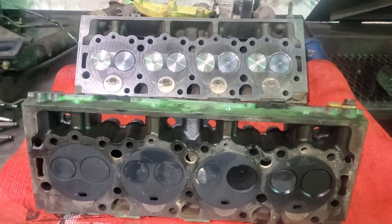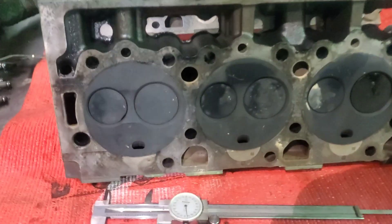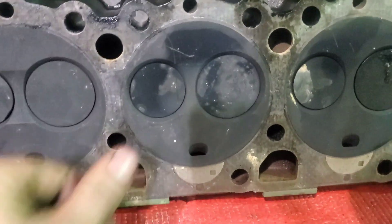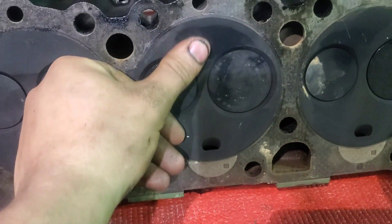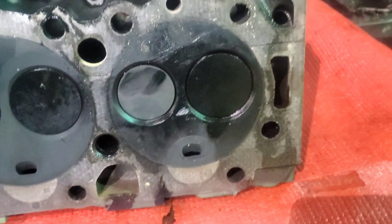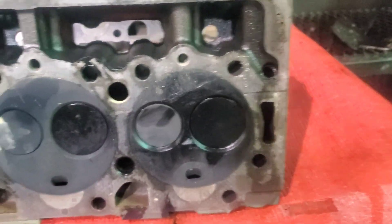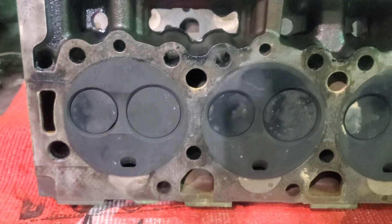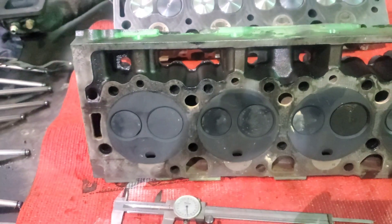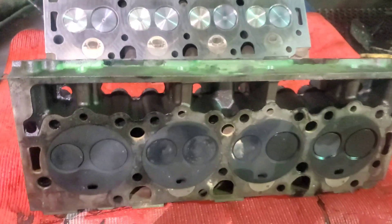Got the new heads sitting here on the bench next to the old heads. The old heads were in great condition honestly - no cracks, no melted valves. That's just a little scratched from removing it, but no melted valves, nothing. I had a couple of valve stem seals that looked like they were starting to leak a little bit, but other than that the old heads were in great condition. I'm going to keep them around - still a good set of heads with the factory valves and factory port job, so they're just good stock heads.